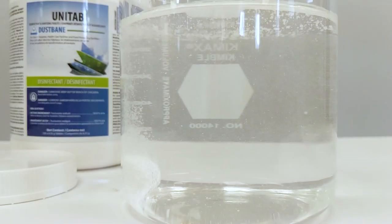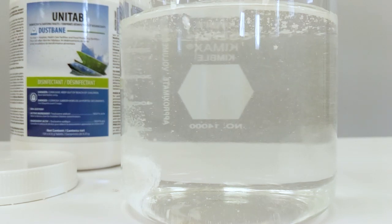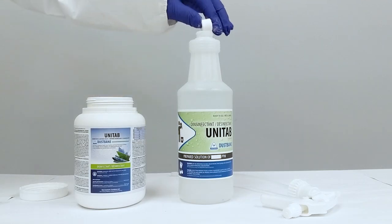The Unitab tablet instantly dissolves in water, eliminating the hassle of guesswork and spills. You can use different dilution rates for different disinfection needs, and its precise dosage ensures accurate strength every time.